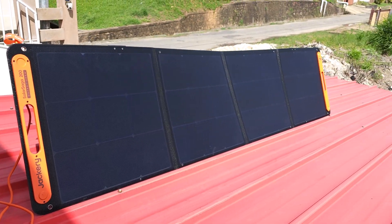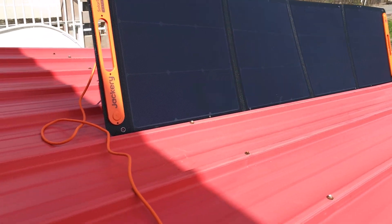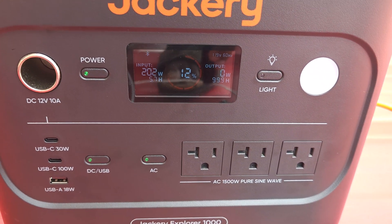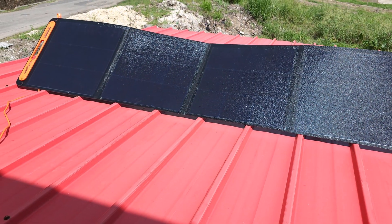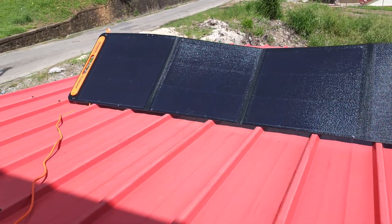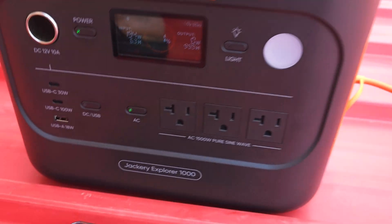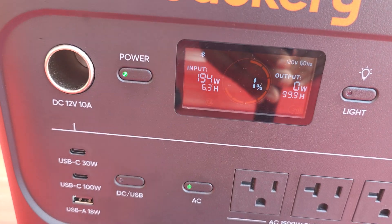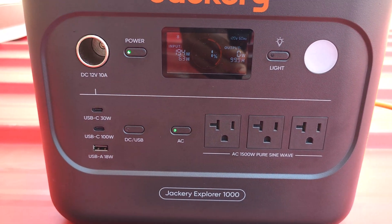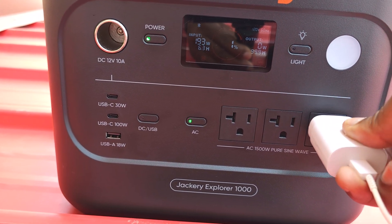This is day 3 and I finally have some great sunshine. You have a couple of options to charge the generator. You can use the solar panel which outputs 200 watts — on a depleted battery or below 10% power, this can take up to 7.5 hours to fully charge, or shorter if the battery already has some charge. You can also use the generator to power devices and charge via solar at the same time, provided that the device is not drawing over 200 watts.